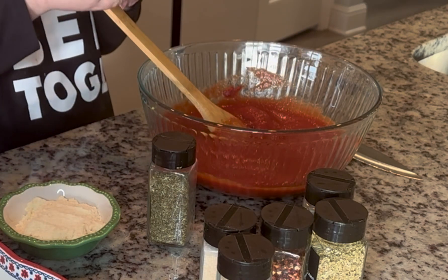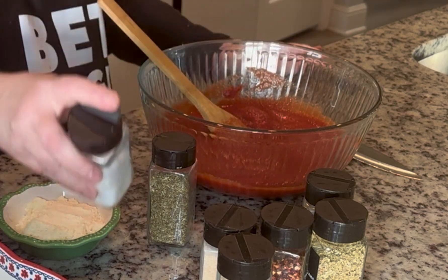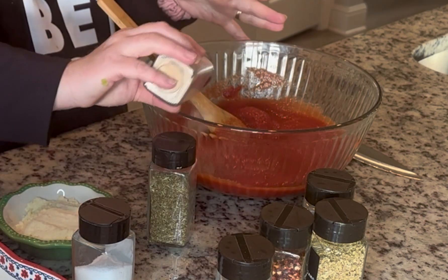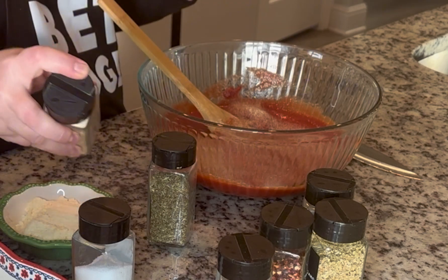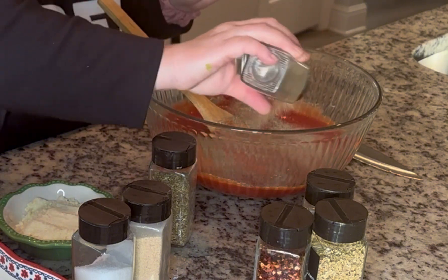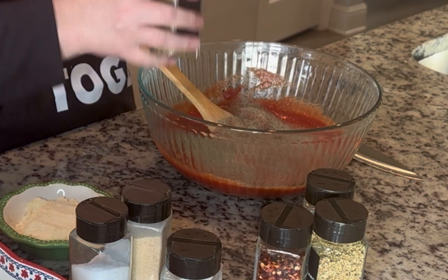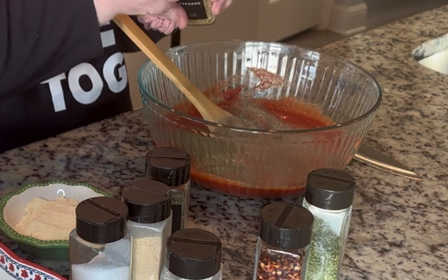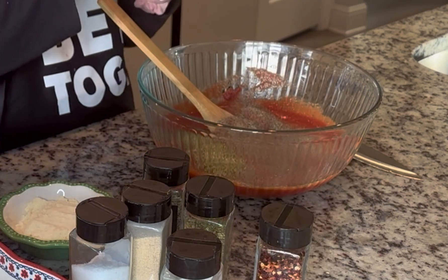Now I'm adding seasonings. I don't use a lot of salt, so I'm going to do half a teaspoon of salt for these two cans. A teaspoon of garlic — you can put a tablespoon if you want. A teaspoon of pepper. About a teaspoon of basil, half a teaspoon of oregano. These are all guesses — taste it and decide what you want. A teaspoon of parsley.